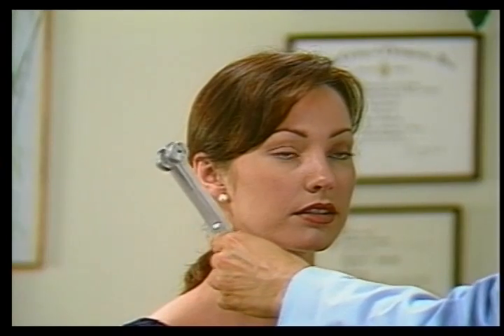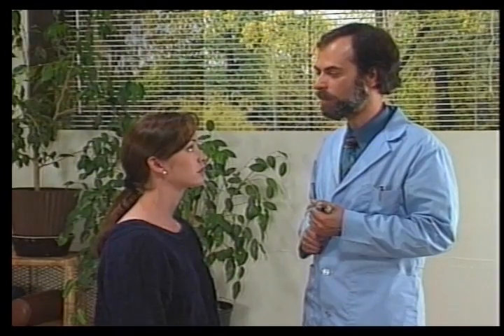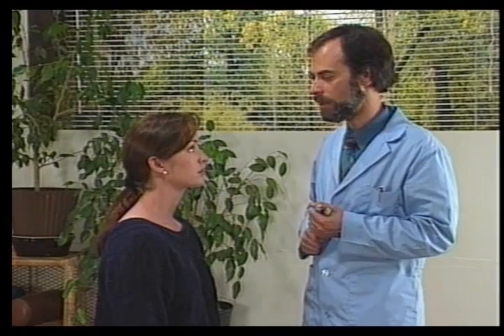Now place it against the ear. Do you still hear that? Yes. The air conduction is longer than the bone conduction, which is normal. If the bone conduction were longer than the air conduction, that would be a positive test.